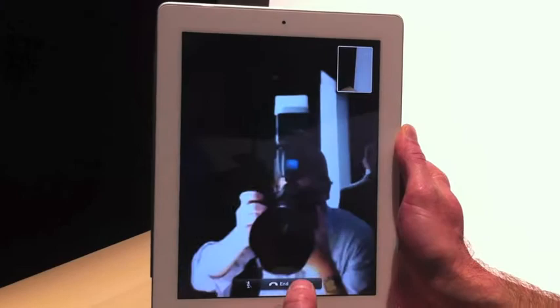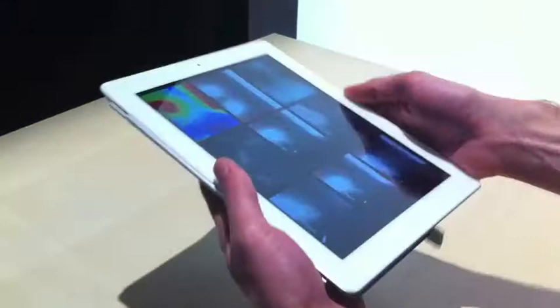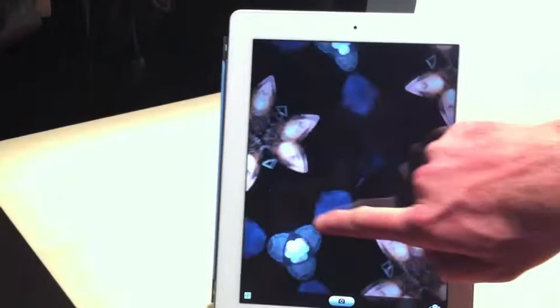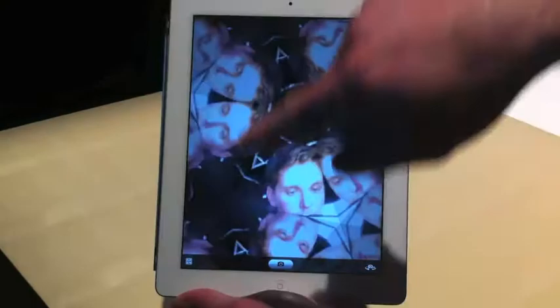We've got Photo Booth on here as well. Here you can see the nine different effects being applied — these are all a lot of fun and really cool to use. Let's check out Kaleidoscope: if you touch, you can move the effect around. A really cool way to take some fun pictures with Photo Booth, and it also works with the rear camera as well.